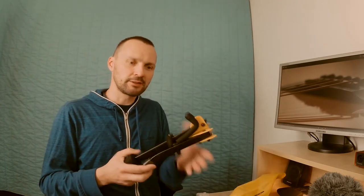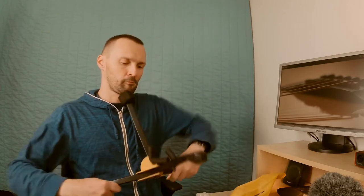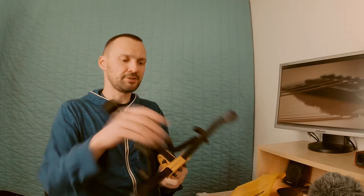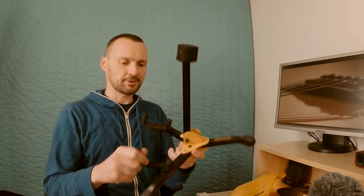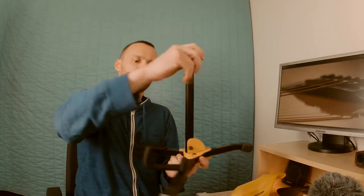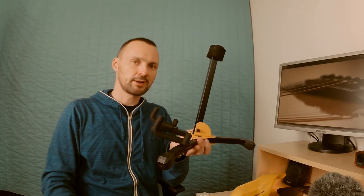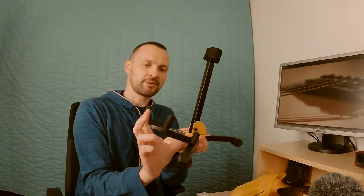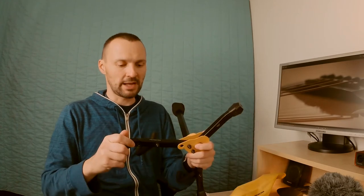This stand is relatively heavy. It's quite easy to open. And here you can place your guitar. The difference between the electric and the acoustic version is the length of this arm. Everything is metal, except the small endings.